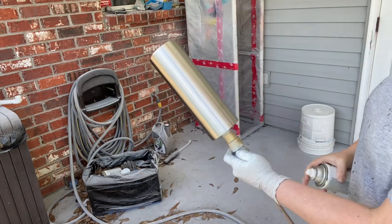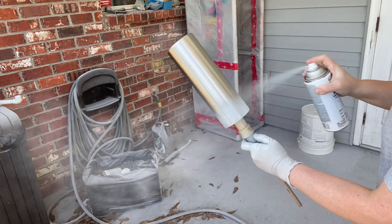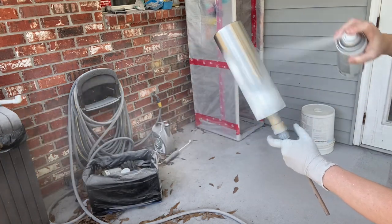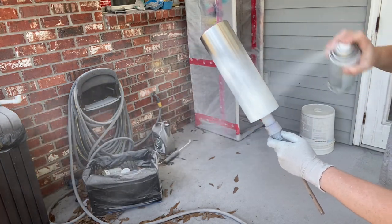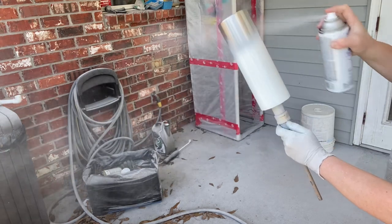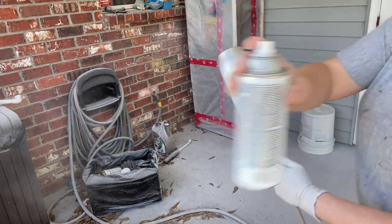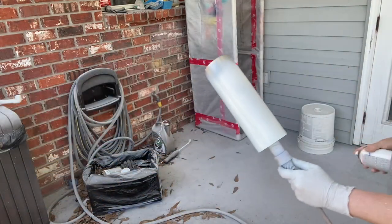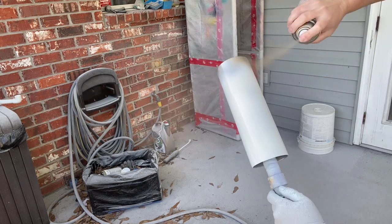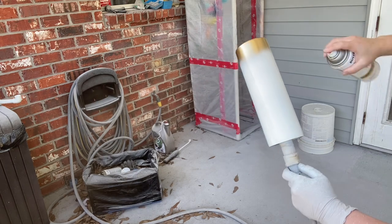We're going to ignore all this silver spray and get right to it. We are going to do just a little base paint. That way we have something for all of our stuff to adhere to. I'm going to do white towards the top and then a little strip of gold towards the bottom. That way I kind of have a visual for where I need these glitters to go.